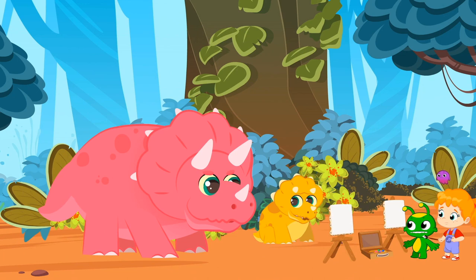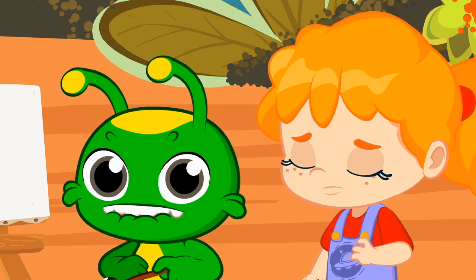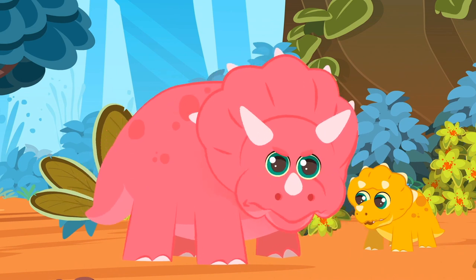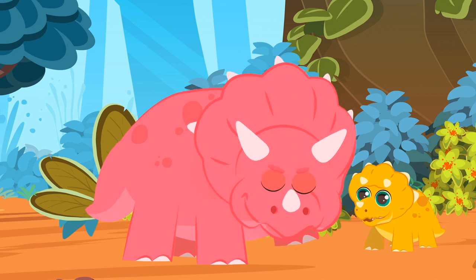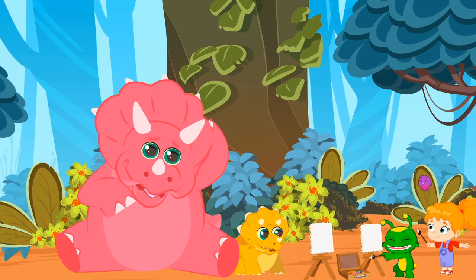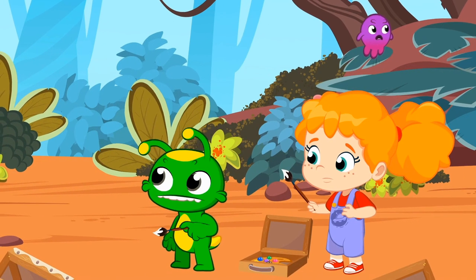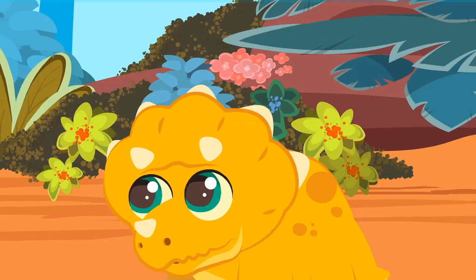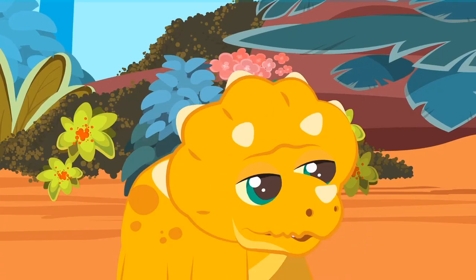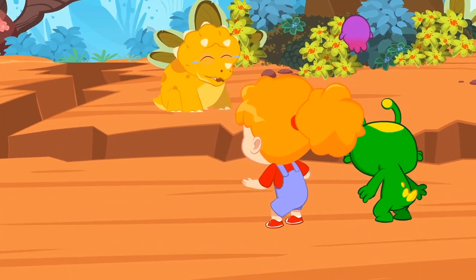Oh, it must be the mother. We'd better be polite and ask her if she'd like to pose for us. Mrs. Triceratops, we're painting. Would you be kind enough to pose for us? Thank you very much. You'll be portrayed very well by our little artists. Earthquake! Typical living in the Jurassic period. Children, be careful. Poor thing. We have to take him back to his mother. But how?